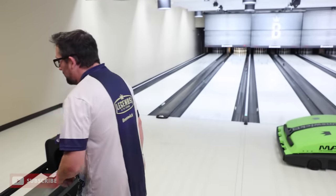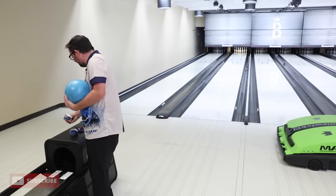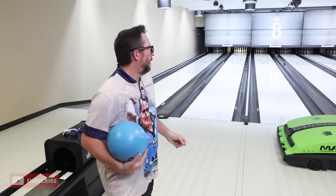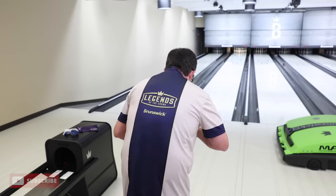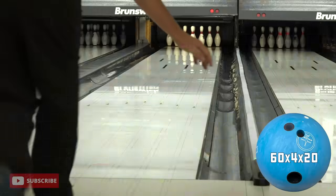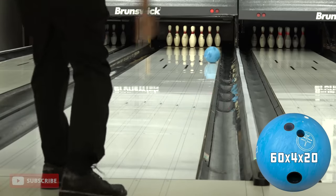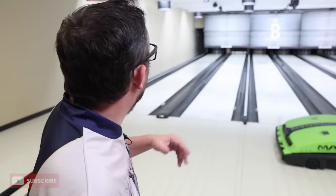Purple Hammer is so good because one — it hooks on pretty much anything — and two — it keeps them in the pocket. Takes some of the pattern equation out of play, where you can just do your thing, match up the surface, get in the zone, and stay there. So I can swing just a little bit more I think with New Blue versus Purple. I'm liking it.